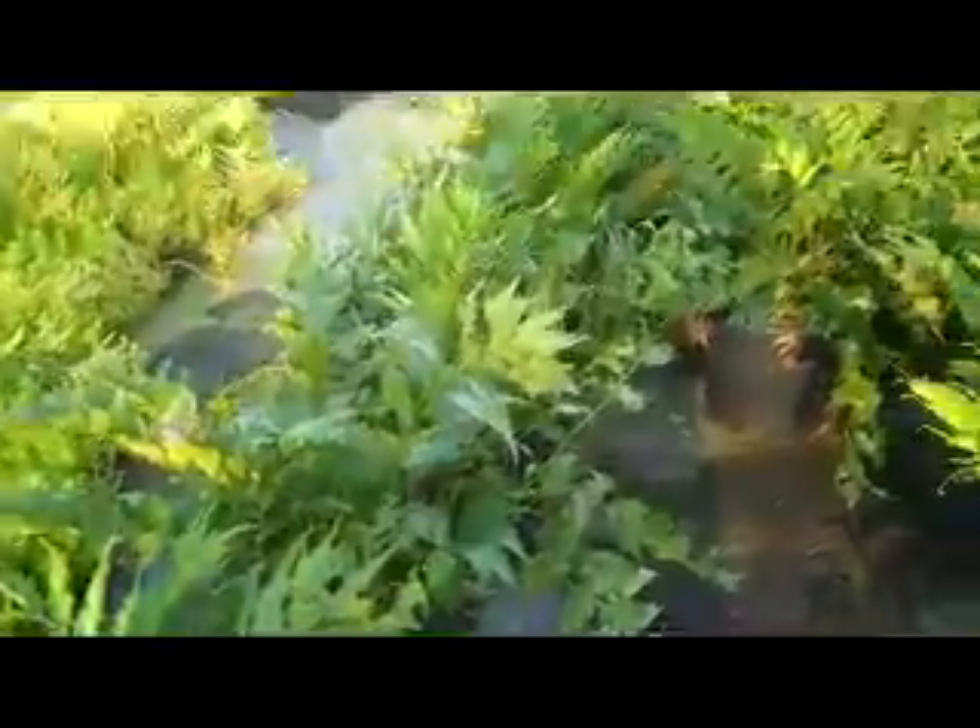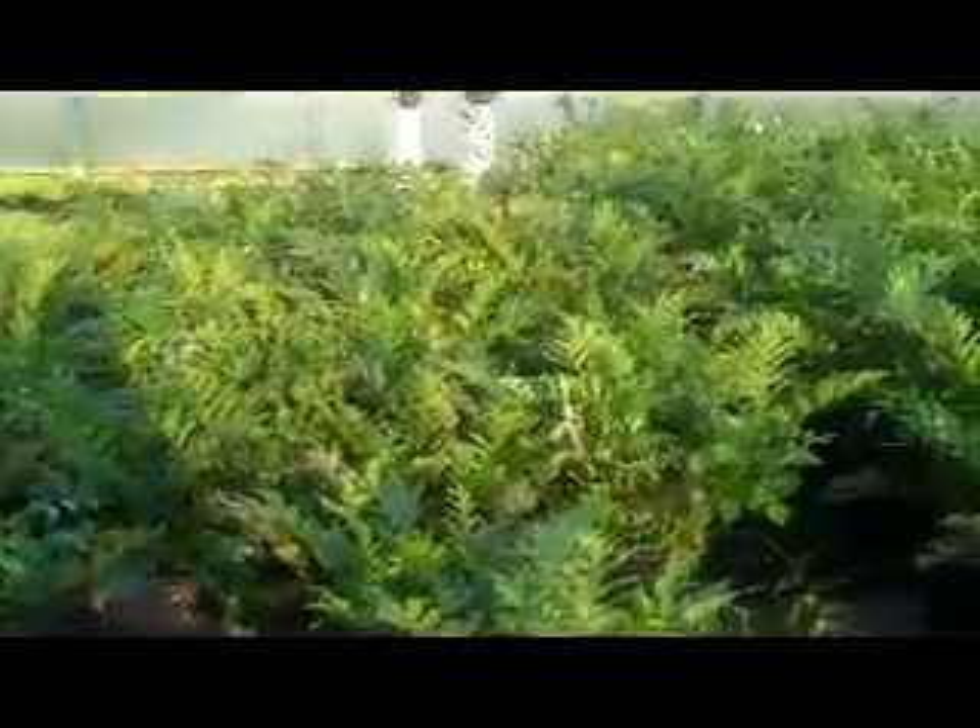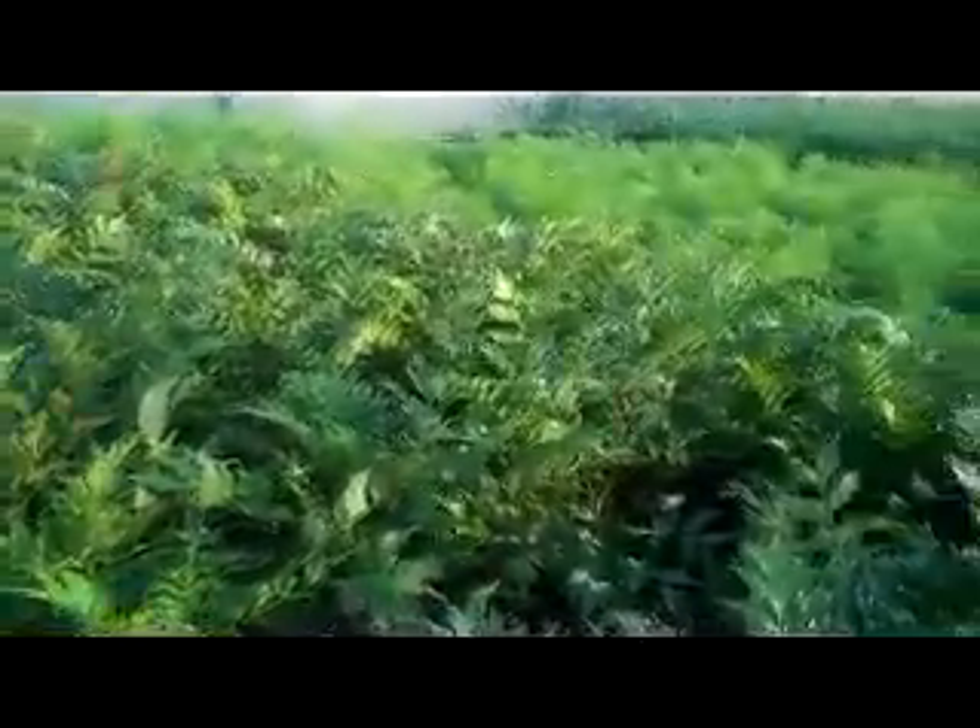Here we are looking at a nice group of three gallon Holly Ferns. Holly Ferns are a great shade plant — this is a real nice group of them with a good size on them.